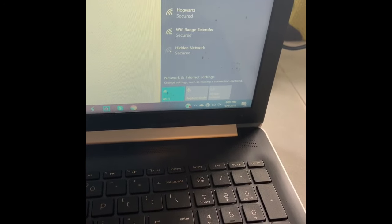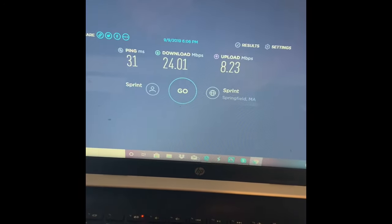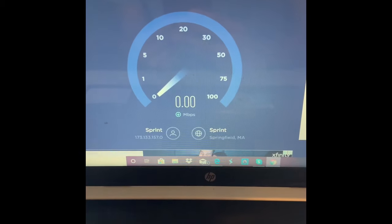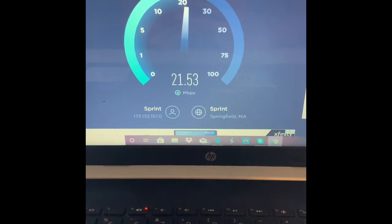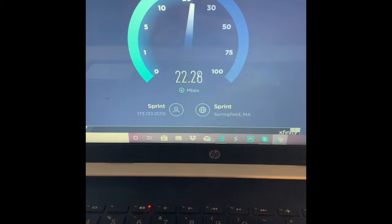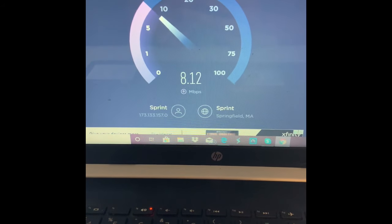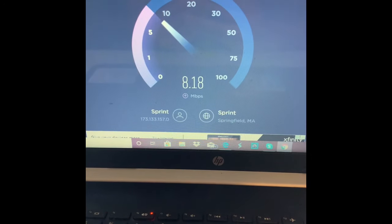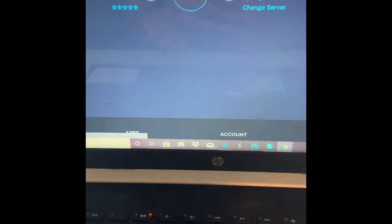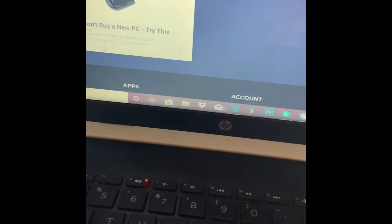The evdodepotusa.com was the Sprint one, so I'm going to test that one first. The web page pulled up pretty quick. 28 ping — that's not bad. So I got 23 download, 8 upload, 28 ping overall. Now I'm going to try out the T-Mobile one and see if that one improved with my antenna.